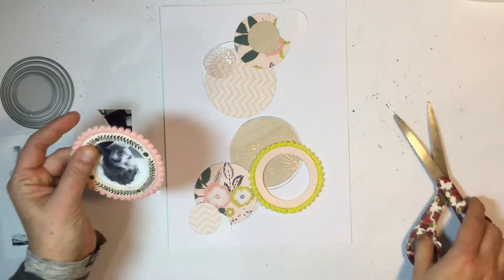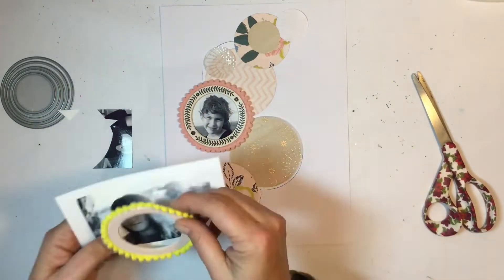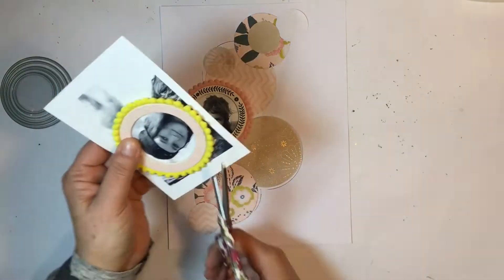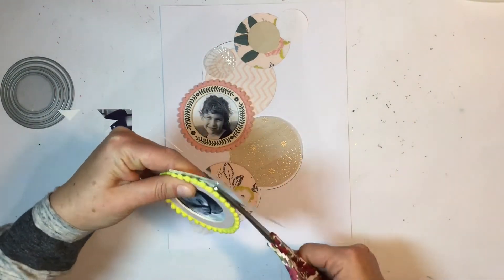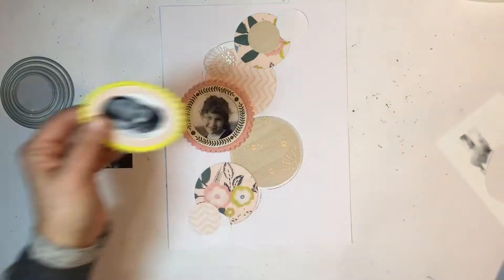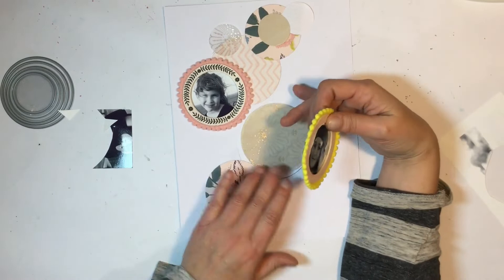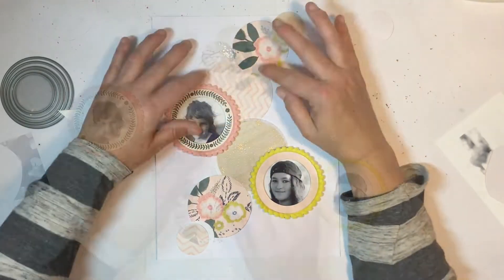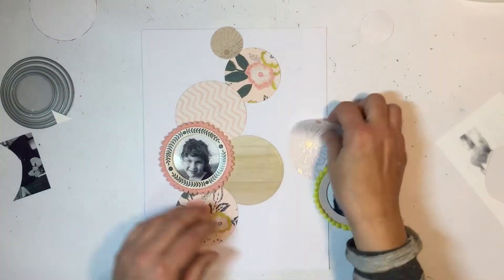Just trim my photos to fit under these frames. I was planning a Project Life spread and I ran out of printer ink, so I had these two photos in my little photo box to be scrapped. When I couldn't do my Project Life, I grabbed these two photos and decided to put them in these frames.